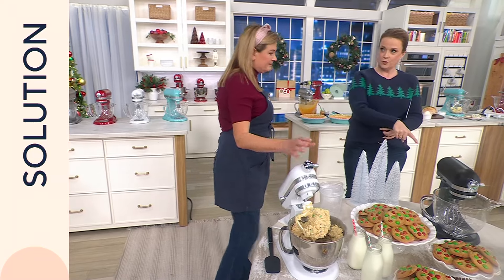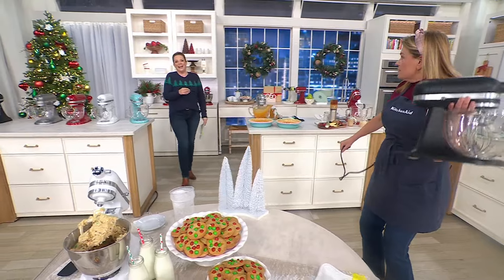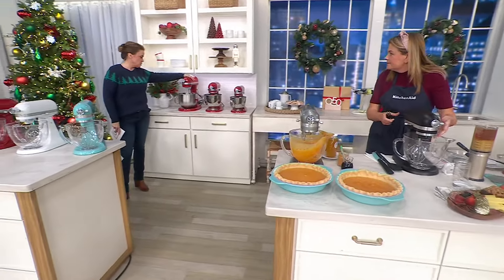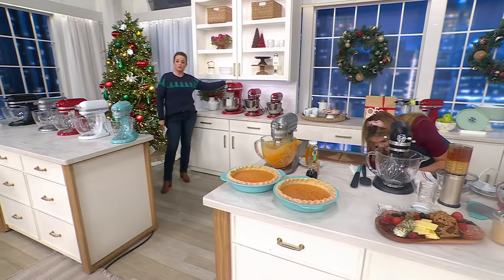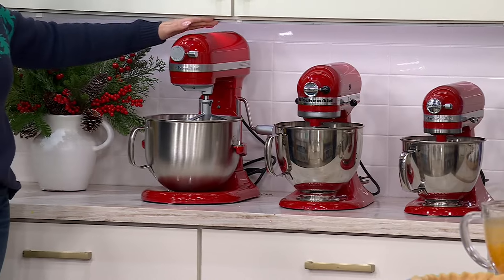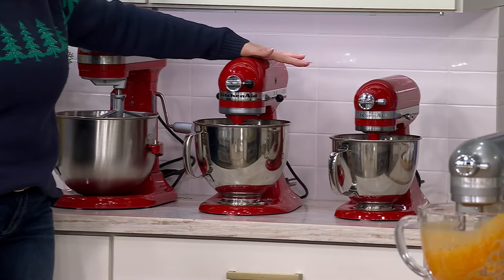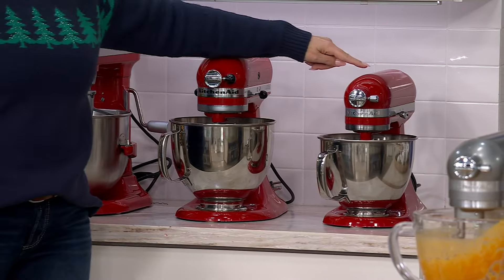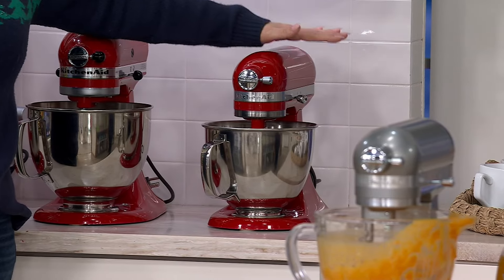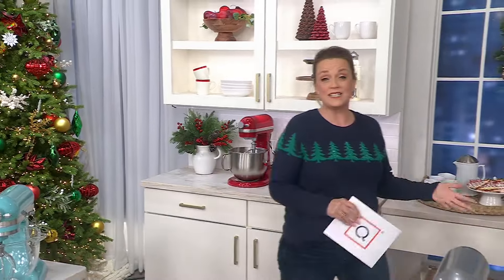Check this out — can you do curls with it? Let's look at all three sizes. The seven-quart is approximately 25 pounds without the bowl, and it stands 16 inches tall. The Artisan five-quart is approximately 20 pounds without the bowl, and it's 14.1 inches tall. The Mini is approximately 14.5 pounds without the bowl, and it's 12.1 inches tall. If you have the other model and want to get a second, it's a great time to do it.